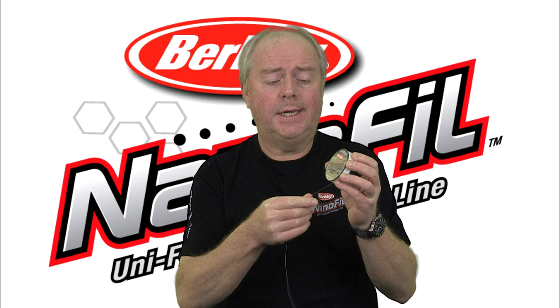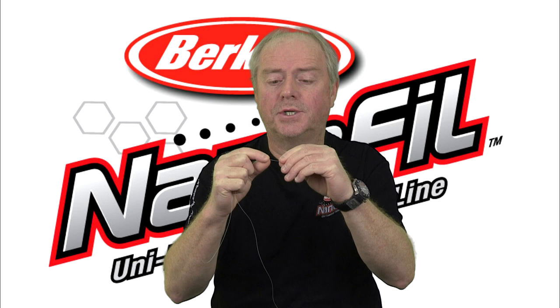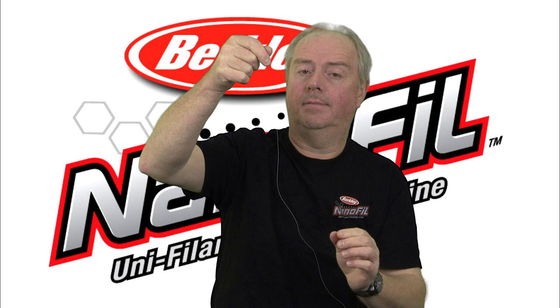What's also interesting with this line is that it has no memory, and we can demonstrate that by forming a loop in the Nanofill, rolling that loop in our fingers — which is the worst possible thing you can do to any line — but watch this. It has no memory.